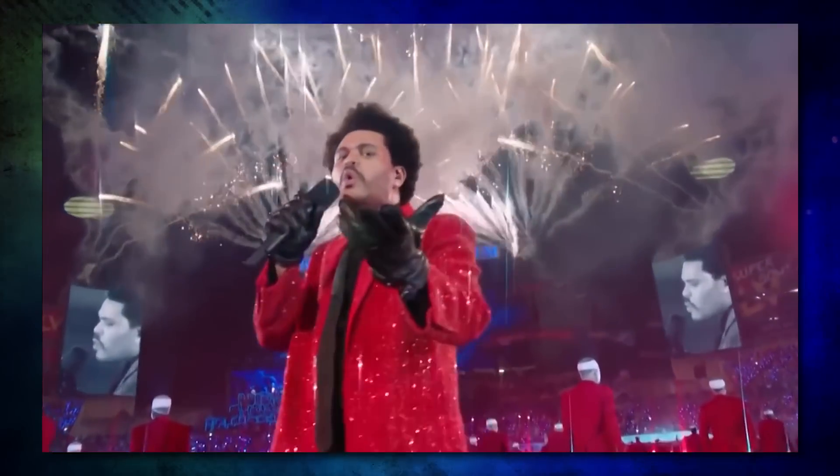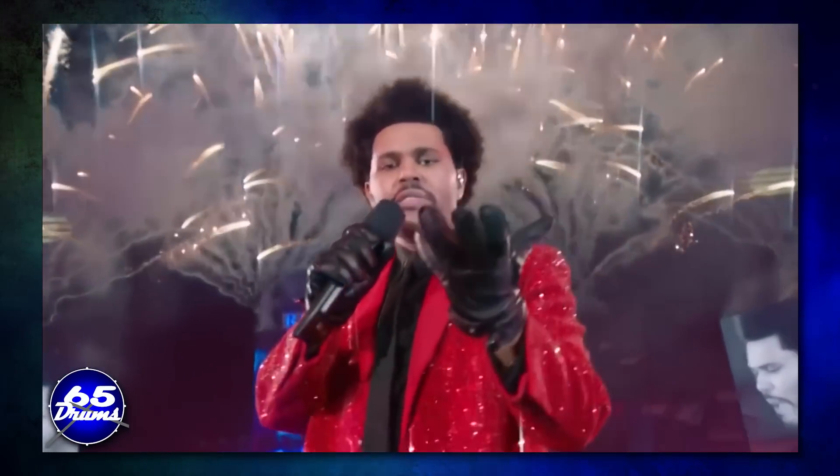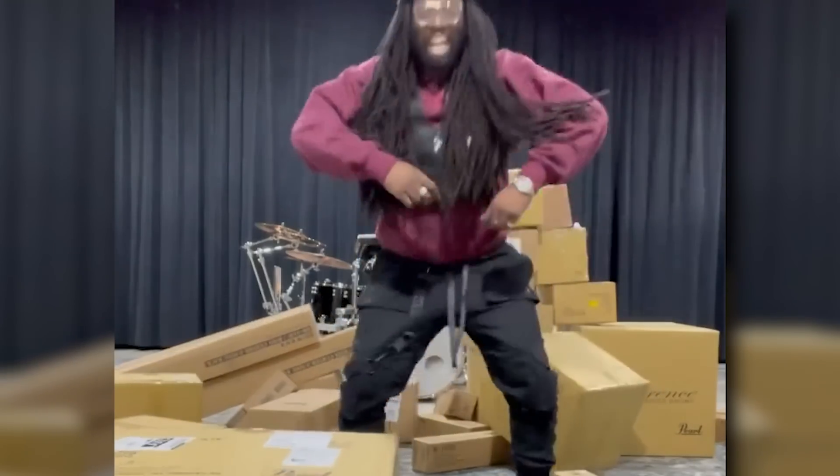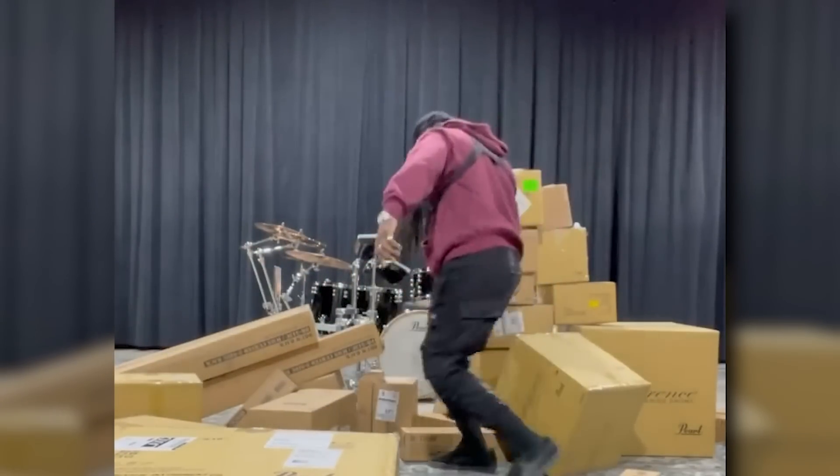Welcome back to 65 Drums, my name's Justin. Today we're taking a look at the drummer for The Weeknd, Ricky Lewis. I want to cover his many drum sets he's had over the years, with a focus on how he uses electronic drums to match the album's sound live on stage.